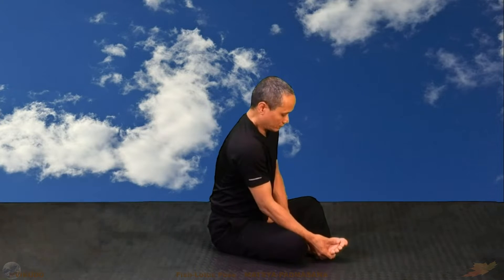Execution: Start with the lotus pose. First, the right foot on the inside, the left foot on the outside.